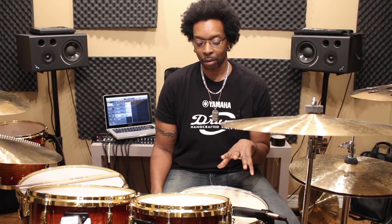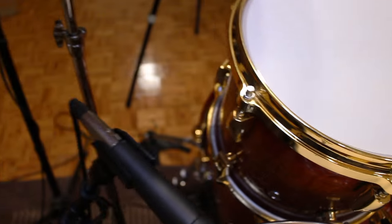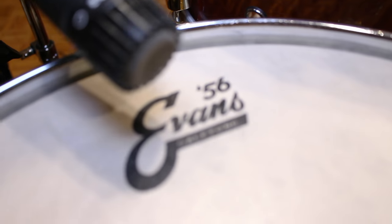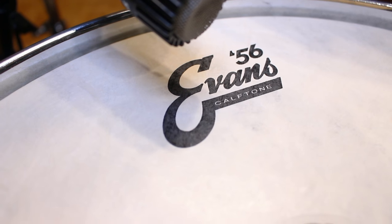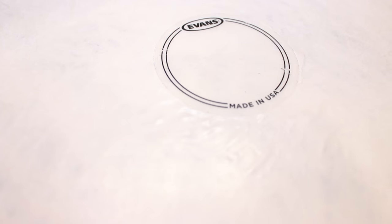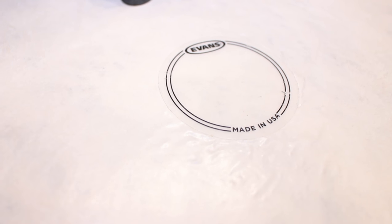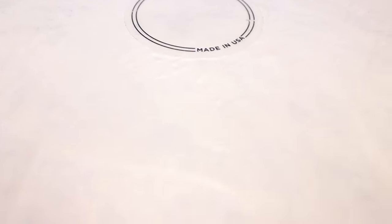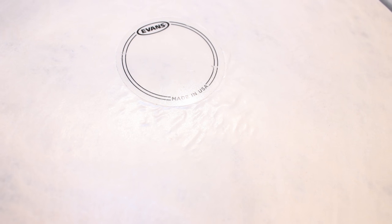So this is what I did with mine. I've been playing with this head for about almost two months. As soon as I put it on my snare I slapped one of these on it — just a regular clear Evans bass drum patch — and I stuck it on the spot where I normally hit my snare. This is what it looks like now.